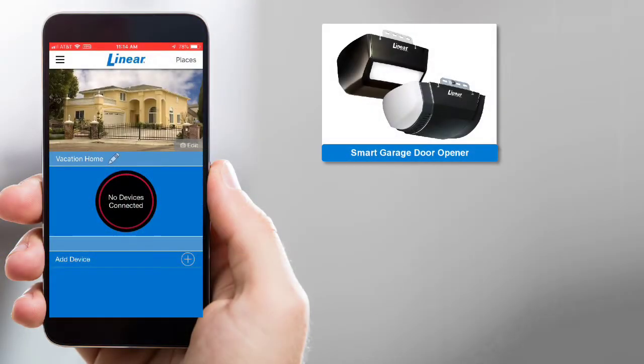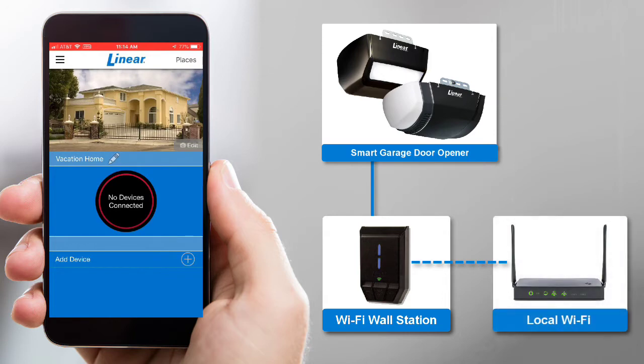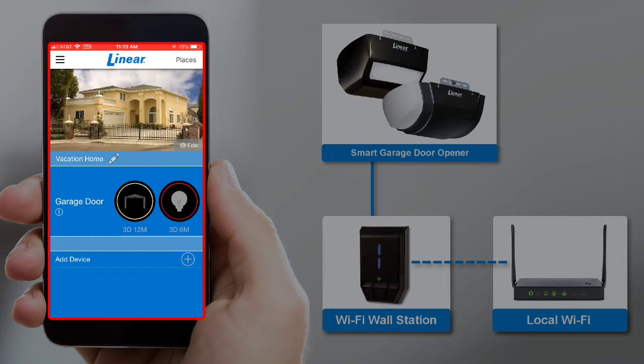Your Linear Smart Garage Door Opener system comes with a Wi-Fi wall station. Once you pair the wall station to your local Wi-Fi network via the Linear app, you can use the app to remotely control and monitor your Garage Door Opener.